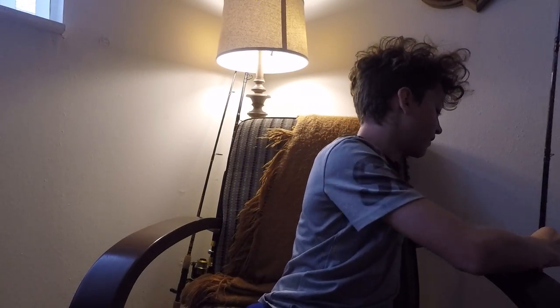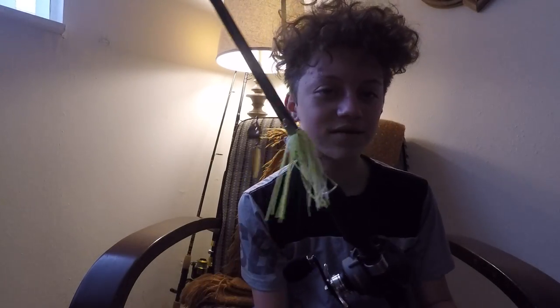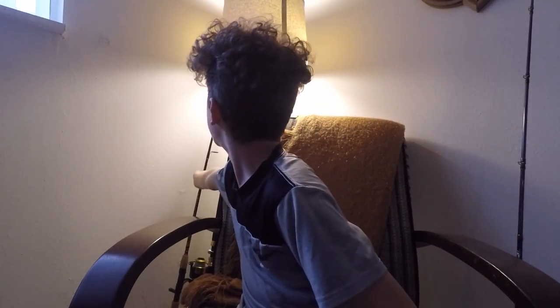Let's go right into my baitcaster. This is a Bass Pro Shops Tourney Special — my grandpa gave this to me. It's a six-foot-six medium heavy rod with 10-pound braid, and I have a spinnerbait on it right now. I haven't caught a bass yet with it. I'm not really a freshwater fisherman — I'm more saltwater. I like saltwater fish, they fight hard. Bass fight, but they don't fight as much.